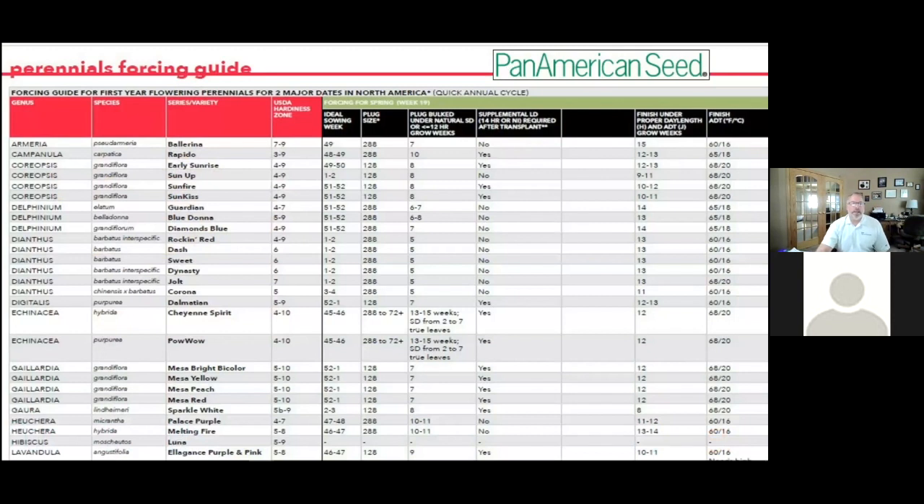Pan American and Keith Seed has a forcing guide on their websites, with a tremendous amount of information. On this spreadsheet, we've got a list of varieties from Keith Seed showing plug size, weeks to finish, and temperatures. We can see these are annual temperatures — something like dianthus might call for a cooler temperature because it helps it stay shorter.